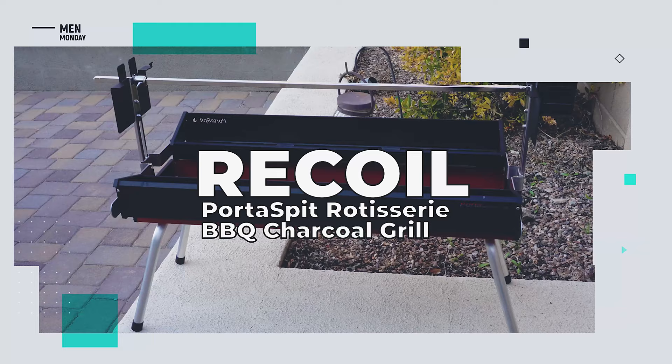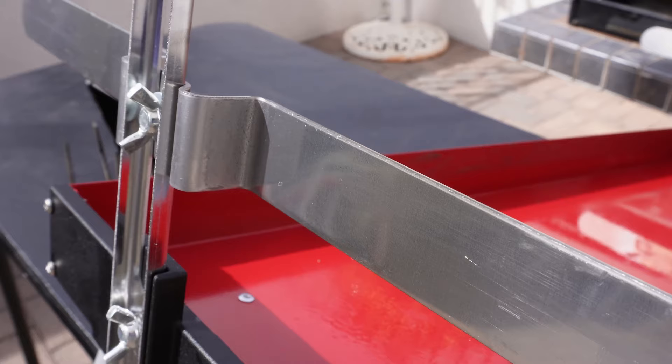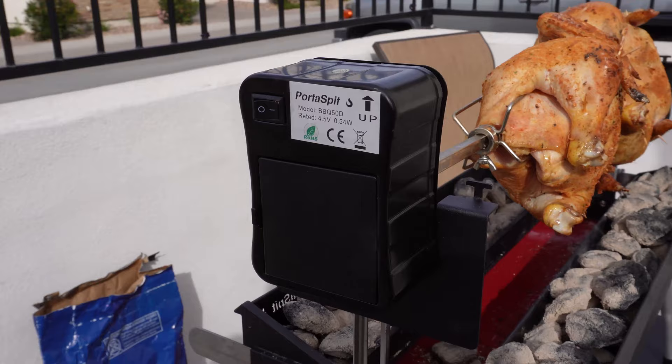So what's the downside? We noticed a few sharp edges on some of the metal pieces that aren't painted, which could cause an injury if you're not careful, but we managed a full barbecue with no issues. Also, the lack of a rechargeable or USB-powered motor is a little disappointing, especially considering the three AA batteries needed were not included.